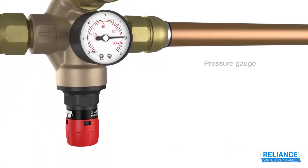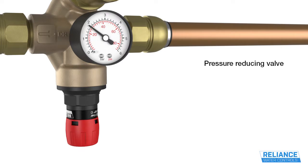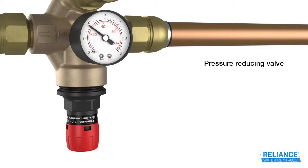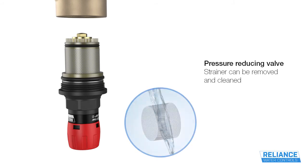The pressure-reducing valve is adjustable between 1.5 and 5.5 bar and can be set and locked without the need for any tools. The one-piece cartridge type construction allows easy removal, allowing the strainer to be cleaned or the whole cartridge replaced in a matter of minutes.